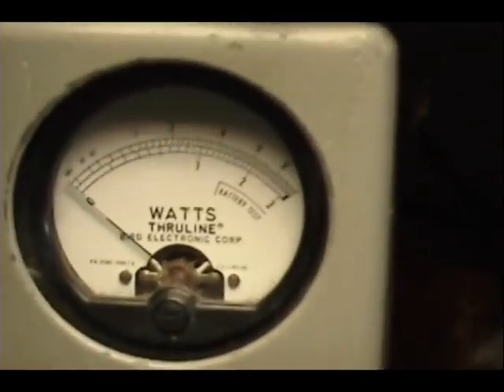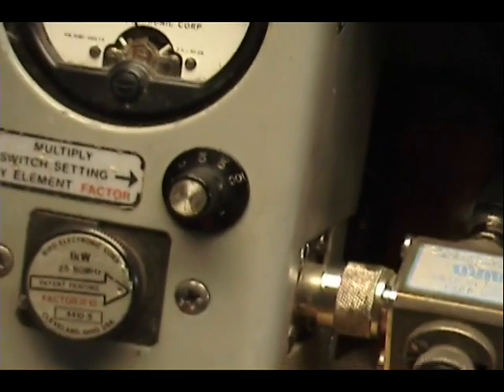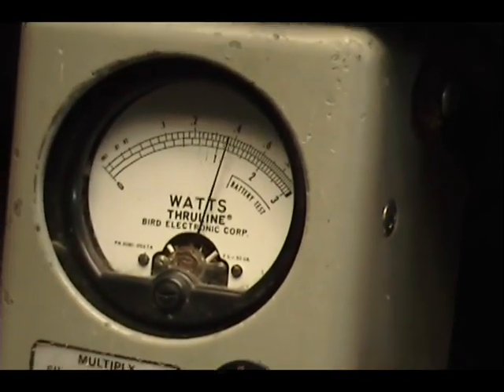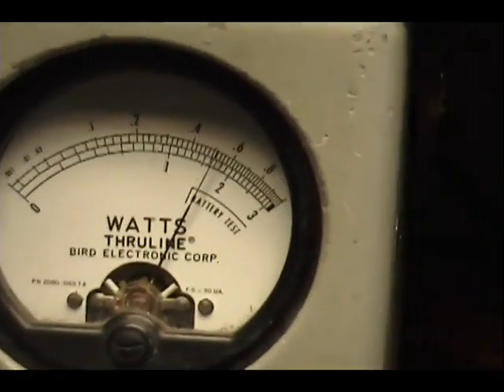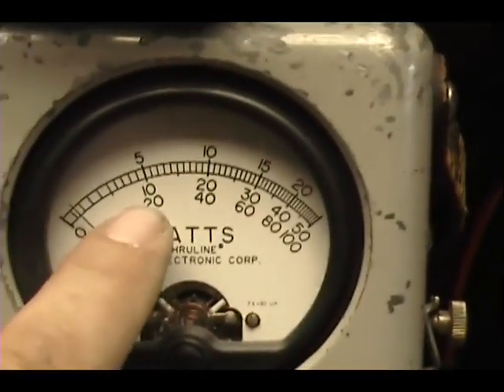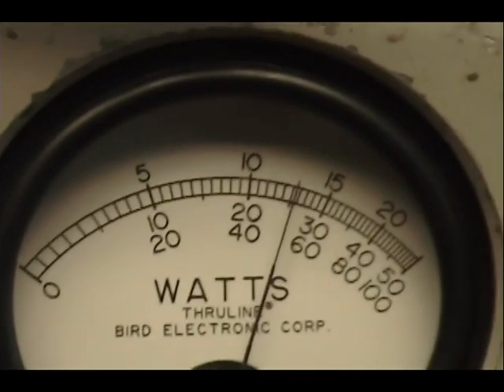On this wattmeter we have 10 watts across the top scale. See, I'm in low power now at 1 watt. I'll turn the power up on the front. And you've got 5 watts. Got a 50 watt slug in this peak reading meter over here. So we'll be reading right here at 20 and 30. Keep your eye on that 30.